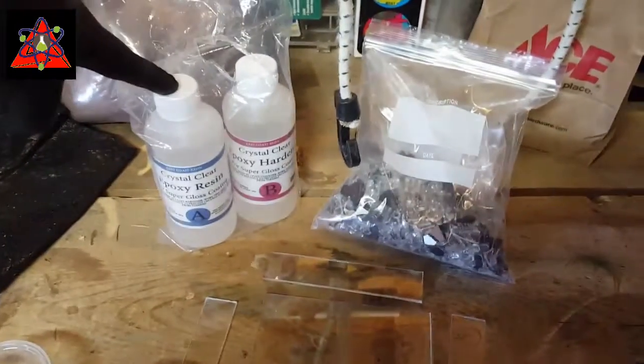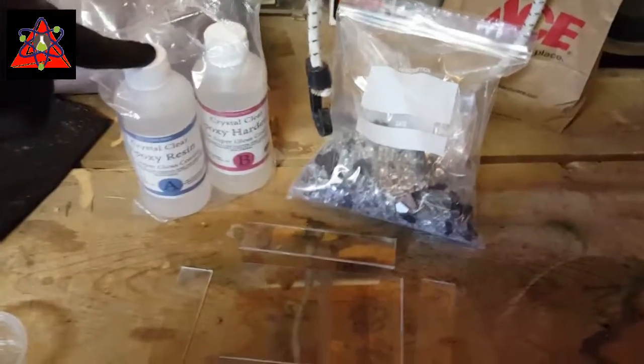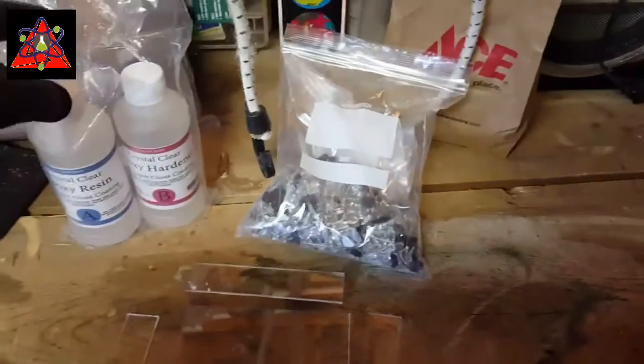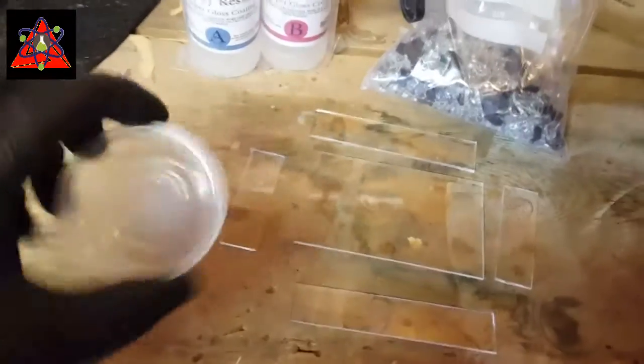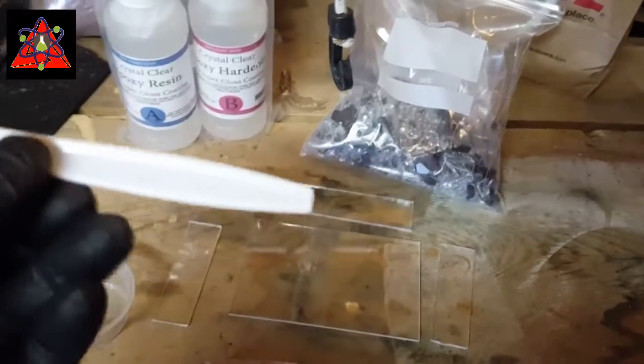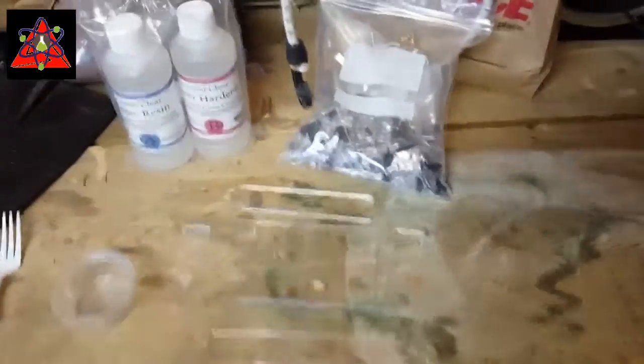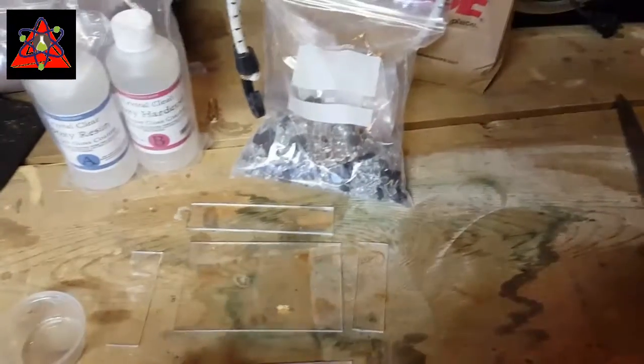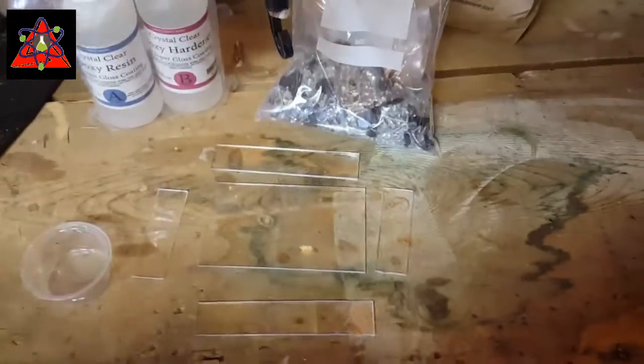We've got our epoxy here. It's a two-part epoxy resin — it's crystal clear. I found it on Amazon for about 10 bucks for 16 ounces. It's a one-to-one ratio, really simple. I've got a little cup here and I'm just going to whip up a little bit to put these sides together, using my high-tech stirring device: a plastic fork. The mixing process is relatively boring so I'm not going to include it, but we'll come back once the frame is cured and we're getting ready to put the epoxy and glass shards together to make the play button.